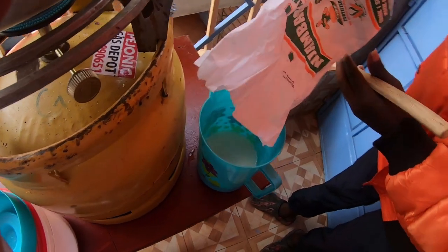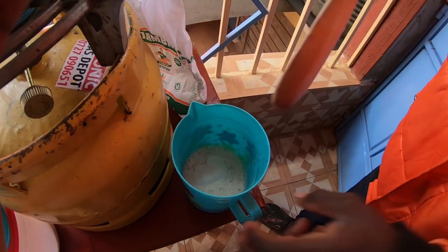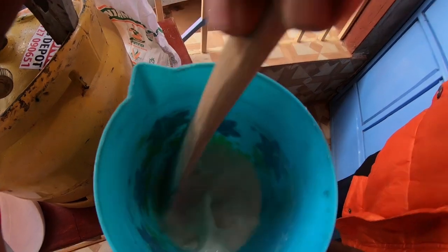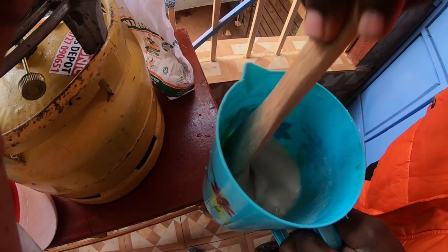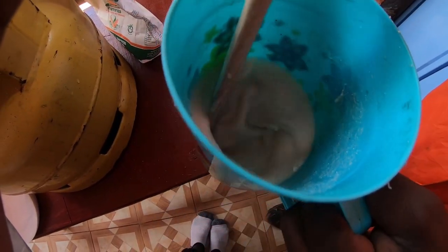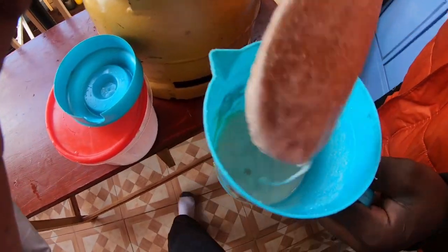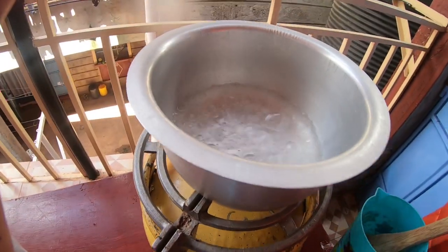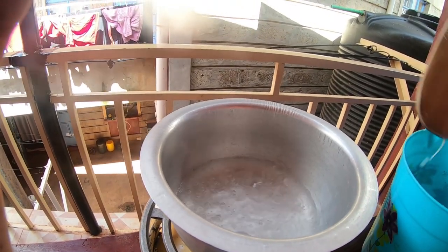We add a little bit more. You have to stir it like this. I think that's okay because you can tell it has mixed. So right here we have the water — it has already boiled. You can tell from the bubbles.